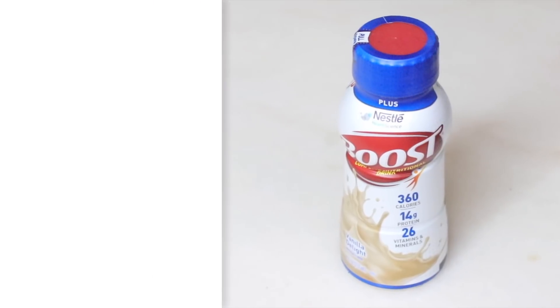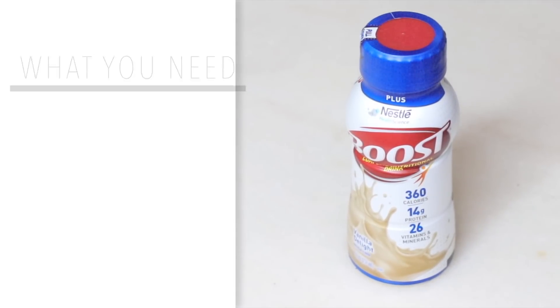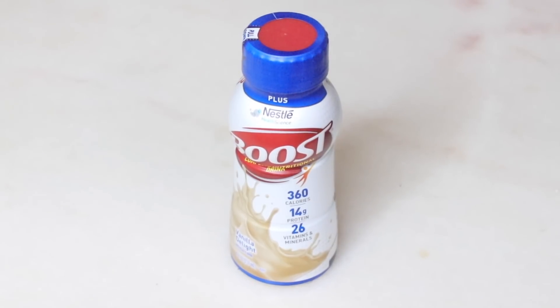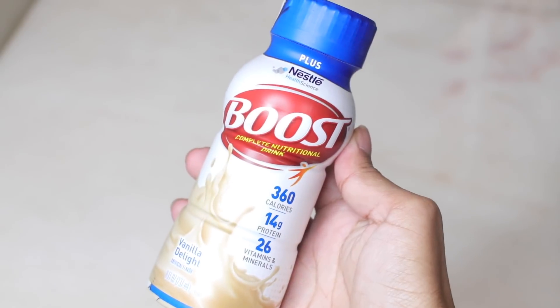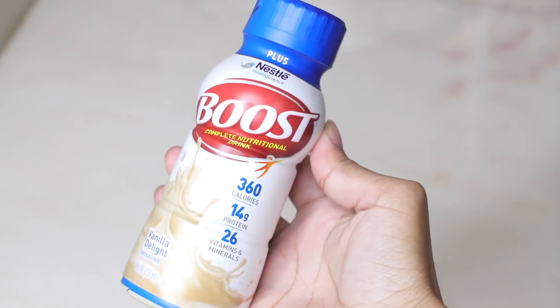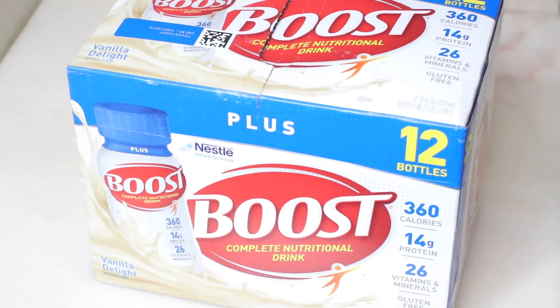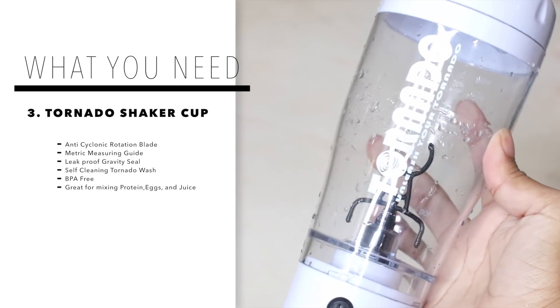The next thing I add to my shakes is Boost Plus. Boost Plus has about 120 more calories than regular Boost, so I always use Boost Plus instead. It's amazing at helping people gain weight, it has tons of vitamins and minerals that are beneficial for your body, and it tastes amazing — I love me some Boost.